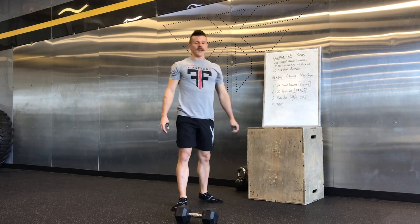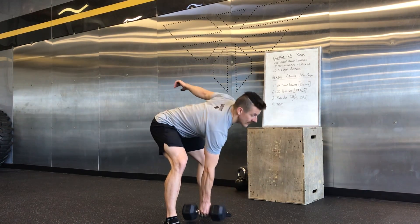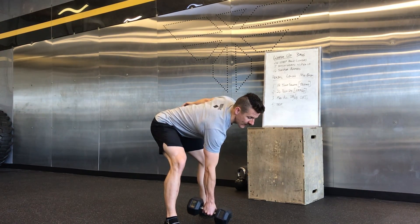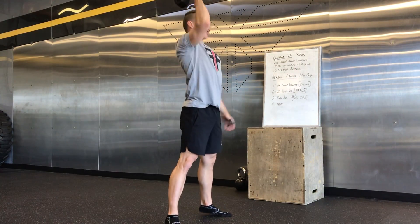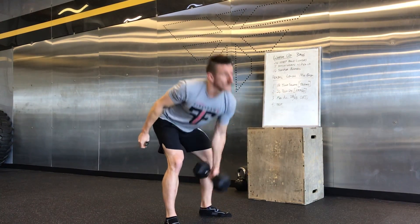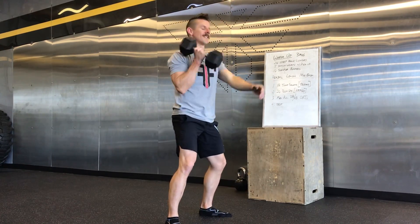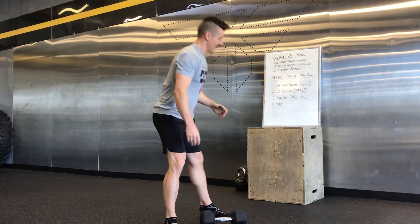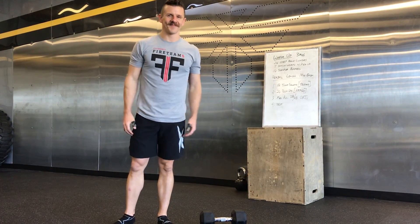Then your max alternating clean and jerks: hit the ground with one dumbbell head or the kettlebell, come up, jerk overhead, switch, jerk overhead, switch — you get it. Then that fourth minute is rest — I don't need to demo that. Good luck!